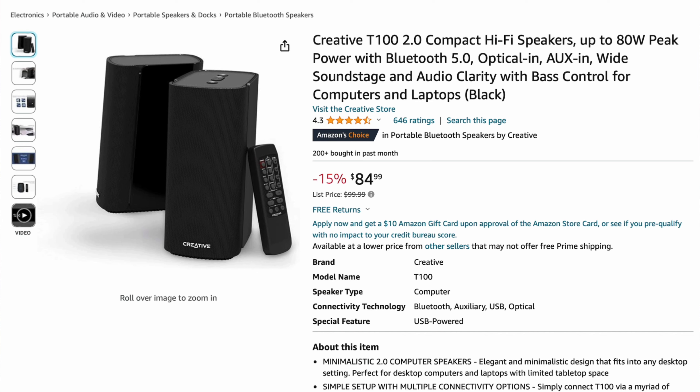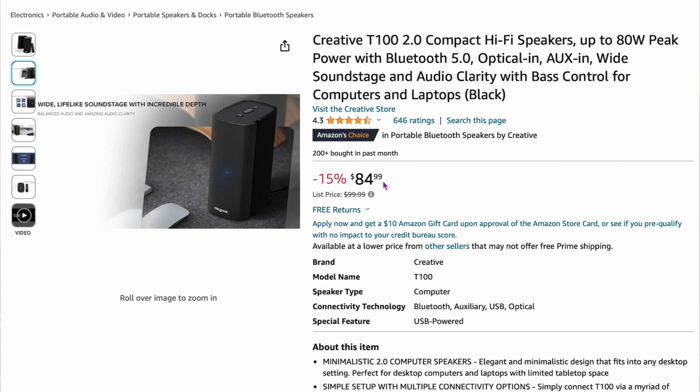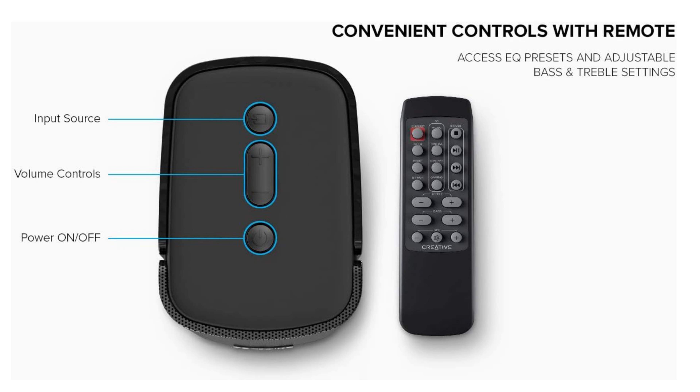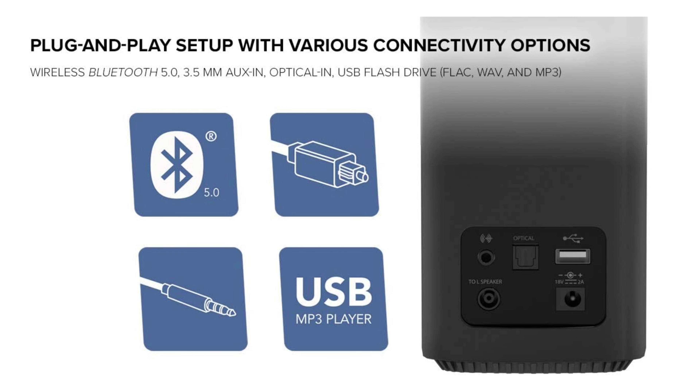The Creative T100 speakers are around $84 to $85, currently 15% off. You get two speakers plus a remote, which is nice for adjusting volume from your seat. On the back they have optical input and aux in — a few different connection options. The sound is described as very crisp and clean. If you're looking for a budget speaker but want to spend just a little bit more, this is what the experts recommend.